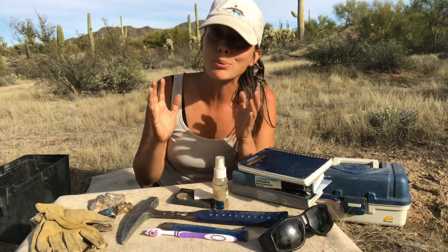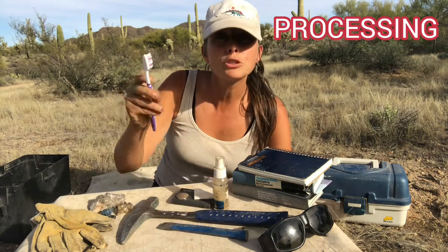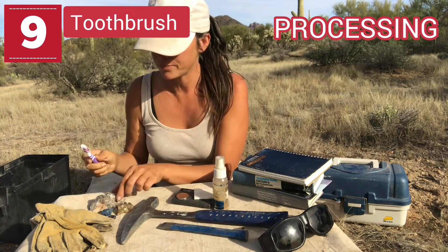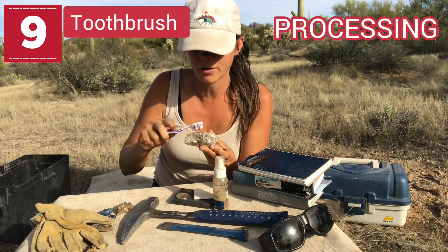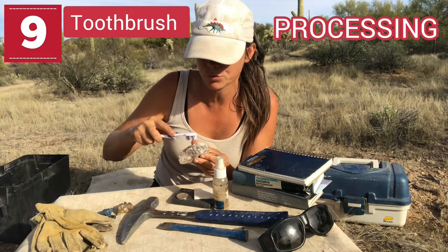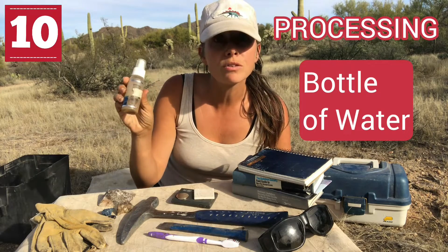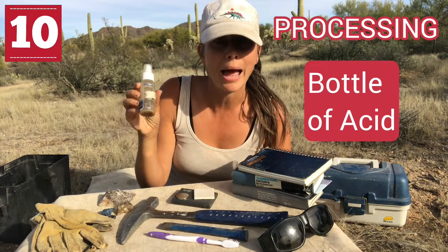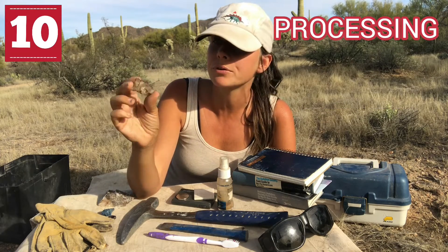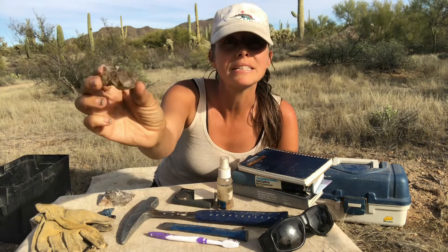There are lots of things you can get for processing your minerals, depending on the purpose of your collecting. For the most part, a toothbrush is a really good thing to have both in the field and at home for cleaning dirt off minerals right away — and even for fossils or anything delicate. A simple bottle of water or a bottle of dilute acid can also help, as sometimes you need chemicals to clean off iron or other stains from your crystals to get them looking clear and beautiful.